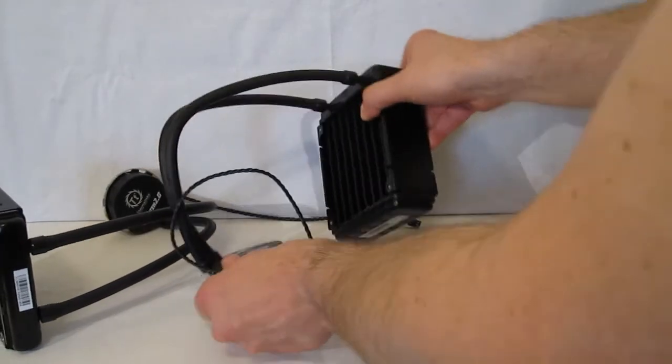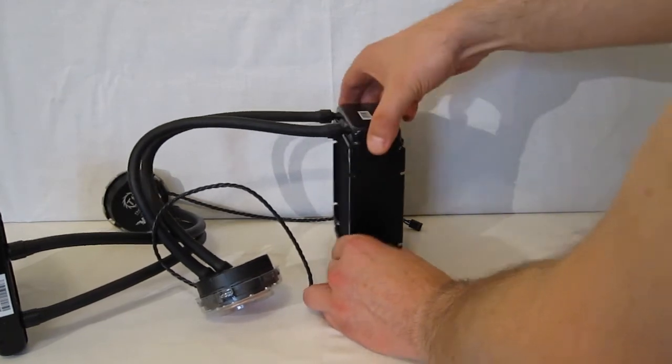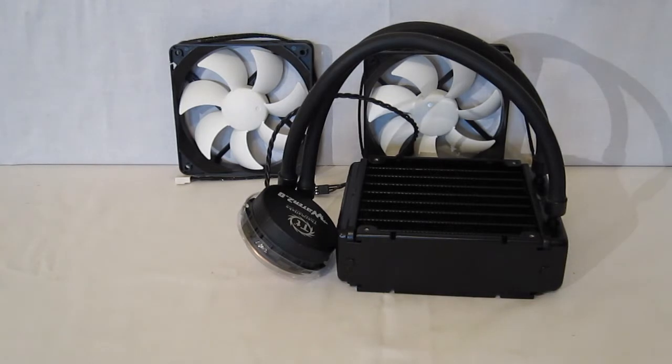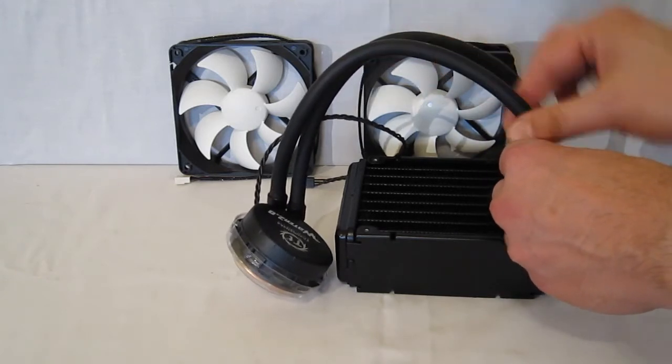Two fans in a dual fan setup are going to sit on each side of the radiator, moving air through and cooling the liquid. Looking at the construction of the Thermaltake Water 2.0, the first thing you notice is it uses rubber tubing rather than segmented tubing.